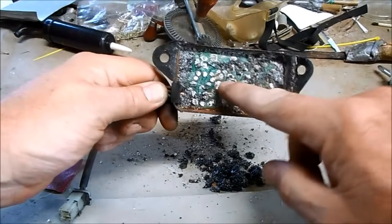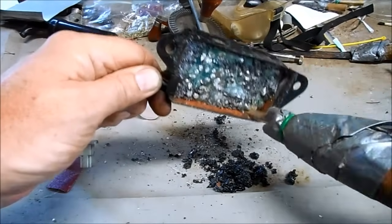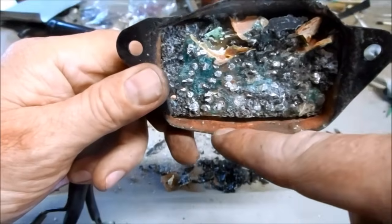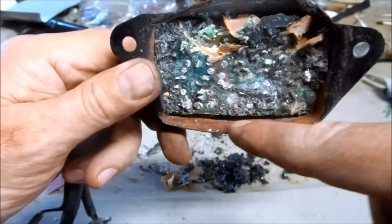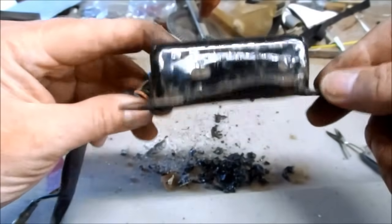Now that most of the epoxy is out, I can carefully pry the board from the case. When I get it out I notice there's a ton of rust inside. I think the reason it doesn't work is because it got water or moisture in the CDI case and rusted out some of its components. So I'm not sure this is going to be fixable — I'll have to find another one.